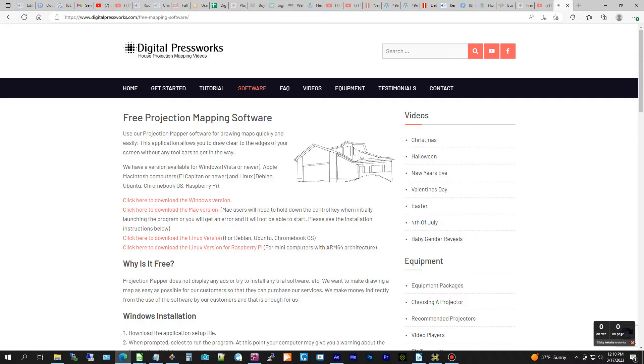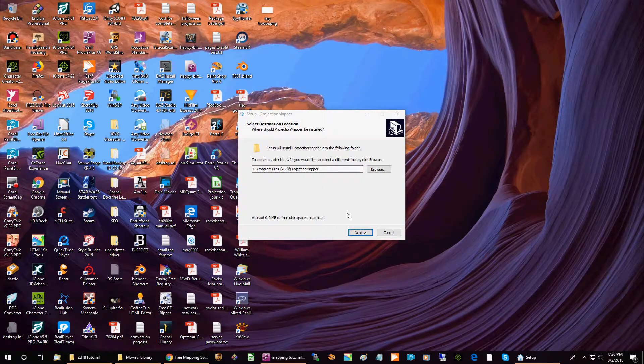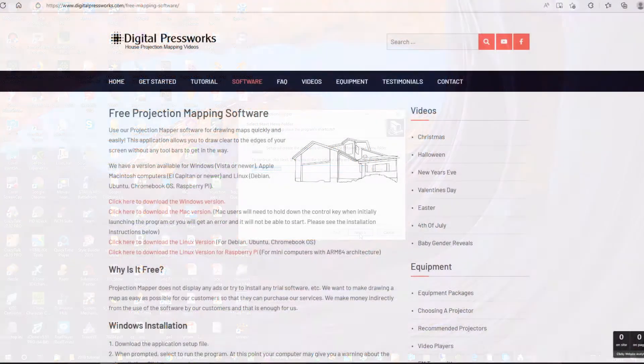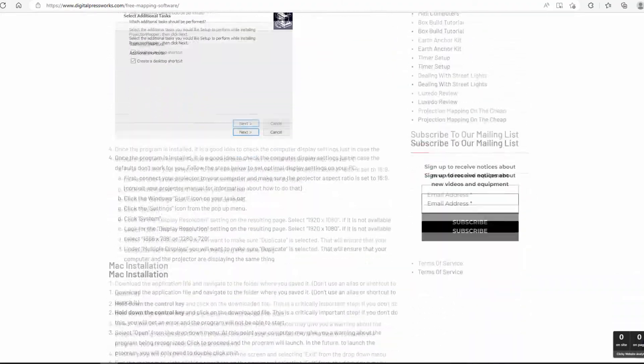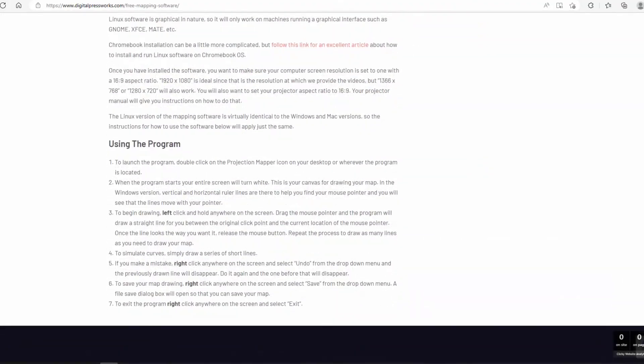We have Windows, Mac, and Linux versions available. Once it is downloaded, launch the installer and follow the installation instructions on the download page. Make sure you read all the instructions carefully because there are some critical steps that will affect how your map lines up on your house.